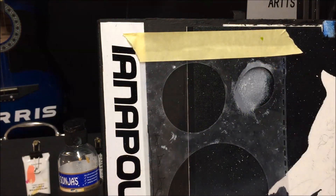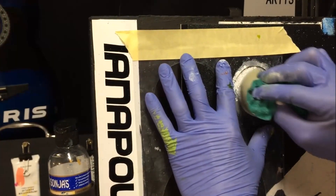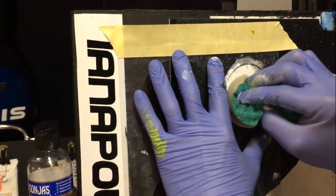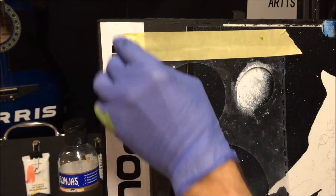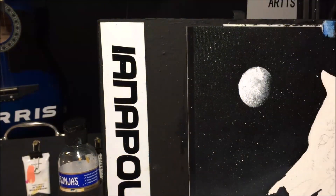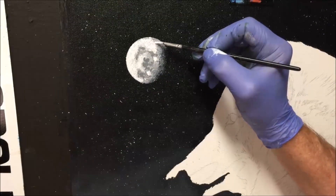I've turned my sponge around, picking up some white, and we'll get some white into this moon. I'm having it sort of not quite a full moon. You can detail your moon however you like — pull that off. We've got our simple, beautiful round moon. I've just put some detail into that moon just because I wanted to.